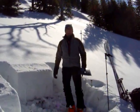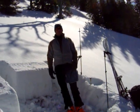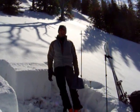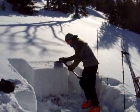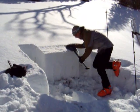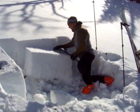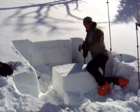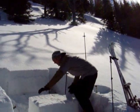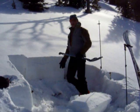We're here on the west side of the Bridge Range at a 33 degree slope and I've cut out a column, so we're going to do a quick extended column test. We call that an ECT 11 quality one, and what we have here is a pretty thin snowpack.